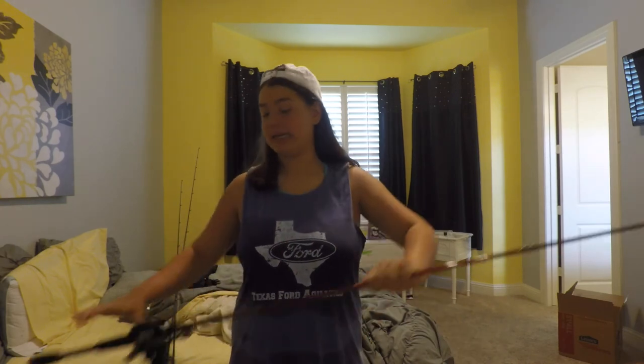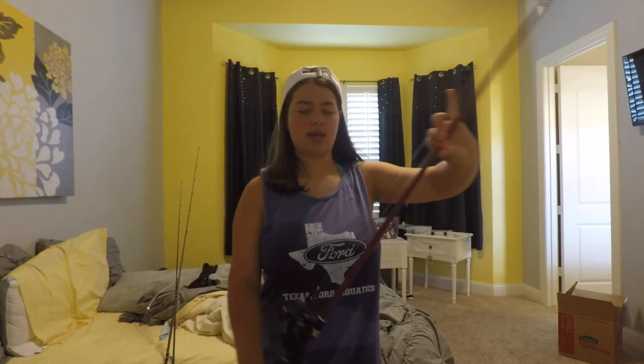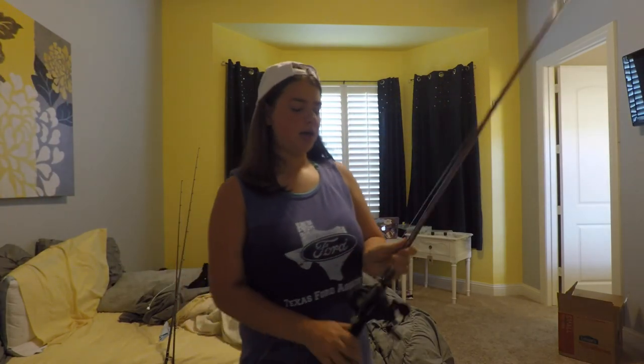Hey everyone, it is the second video of my underwater lure series. So today's lucky lure is a chatterbait. I think it's candy craw color, but I'm not quite sure. I've got a little Missile Baits swimbait on the back of it. This is a Z-Man chatterbait.